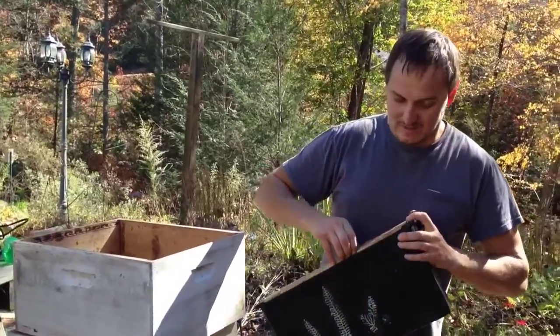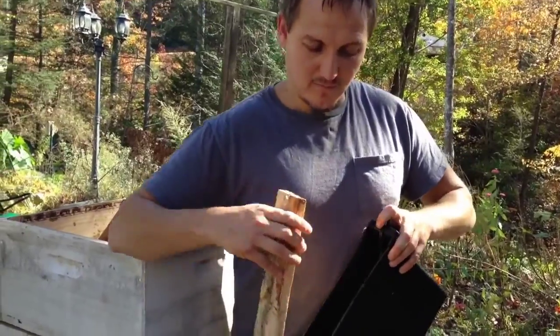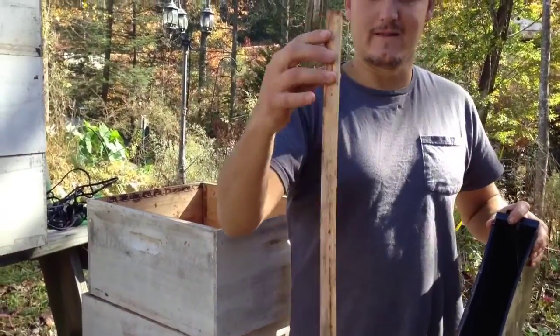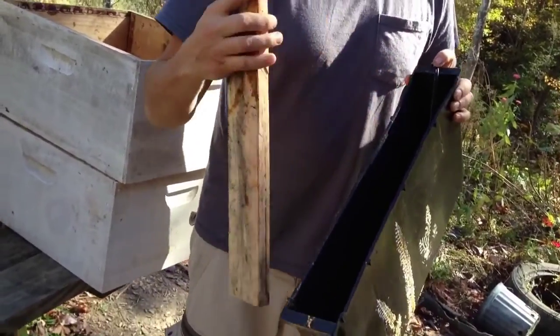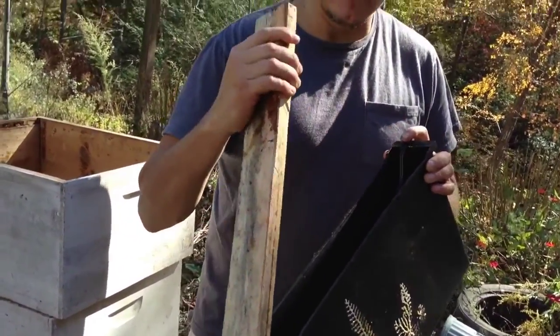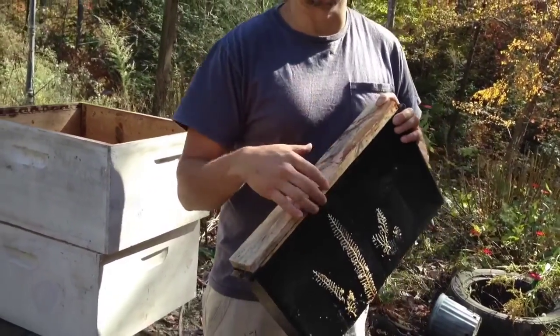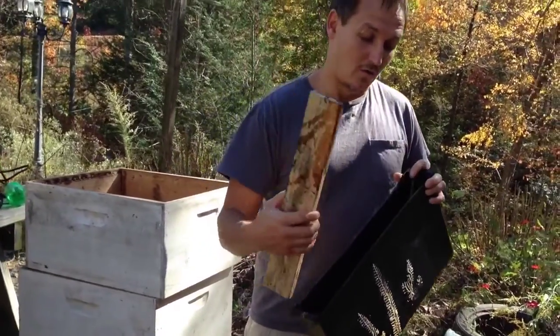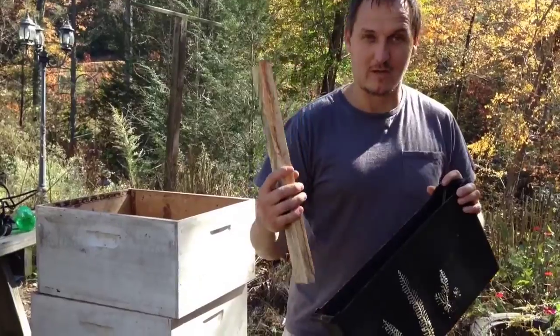What I did is I basically got one of these feeders and cut out a piece of board like that to fit nice and tight right on top of it. It's very important to cut it out — it's okay if it's a little tight — because we want to make sure that bees don't accidentally go in there and drown, or that water doesn't cause mold to build up inside of your hive.